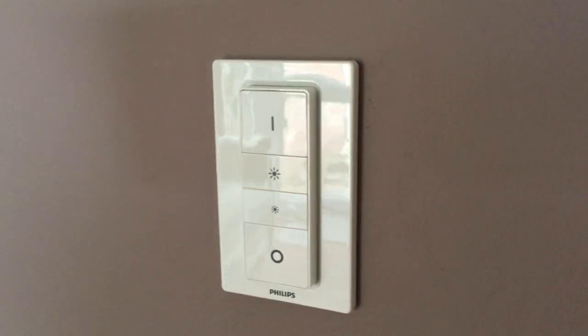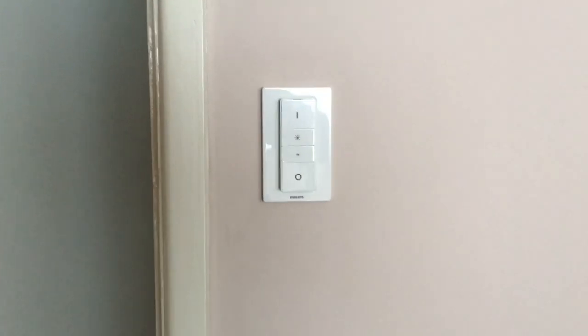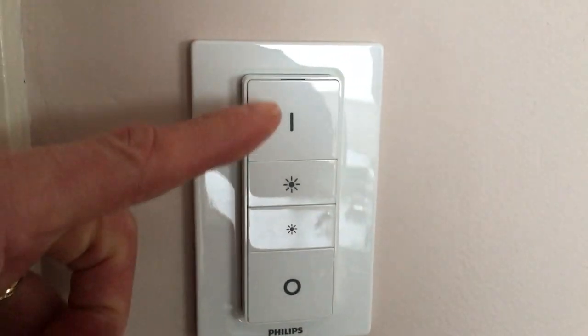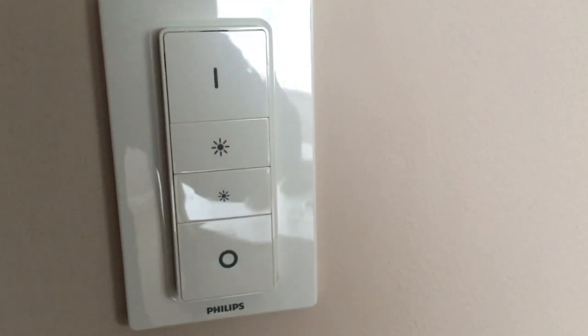I've done exactly the same thing in my dining room. There used to be a normal light switch there but as you can see, that's completely gone and just been replaced with the Philips Hue dimmer. That means it will just work as normal with an on and off out of the box, and those are the dimmer controls. Of course I can also control it through the app or through the light switch.